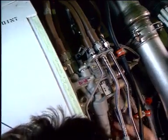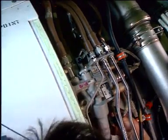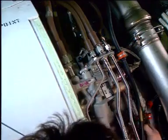Disconnect the connectors of the pressurizing valve and directional valve. Install blanking caps on the electrical connectors and secure them.